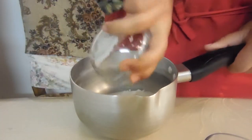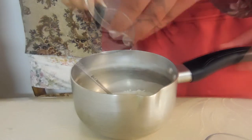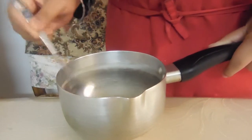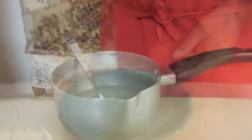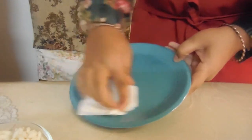First you want to add your sugar and water into your saucepan and give it a quick stir. Now place the saucepan onto the stove top and let your sugar and water turn a nice amber color. While your sugar and water is browning on the stove top, you want to grease your little plate so your caramel rice bubble mixture doesn't stick.